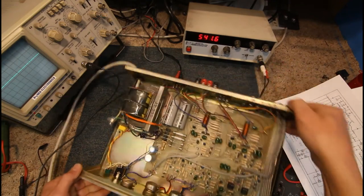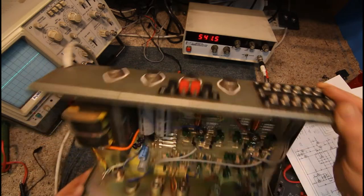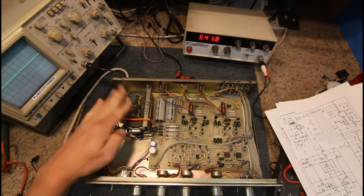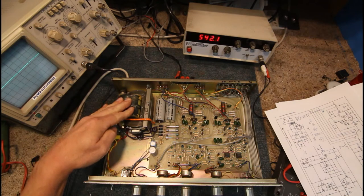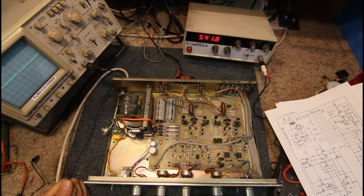On the back panel we've got our 2N3055s — four of those. It's got all these old C-core type transformers, the JT-235 which you could buy at Dick Smith, Jaycar, and others. A couple of big filter caps, a few fuses, and the rest of it is all discrete transistors — not much else to it.